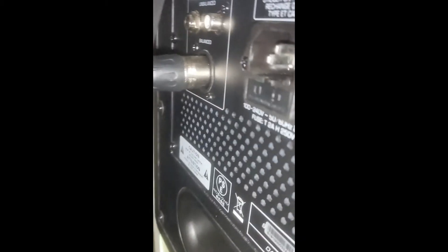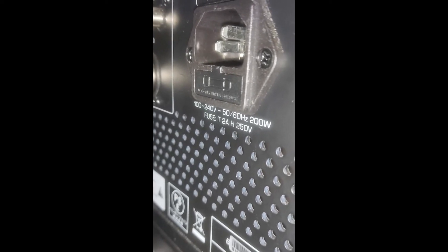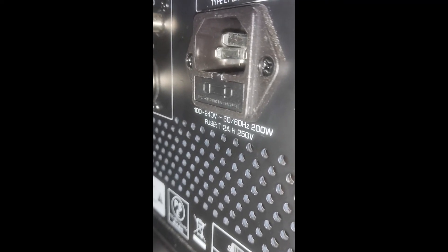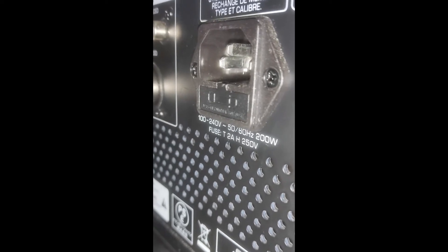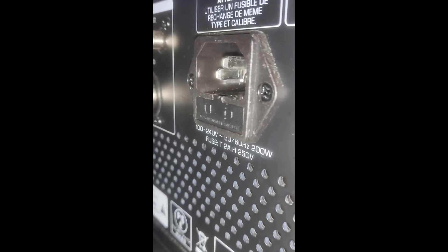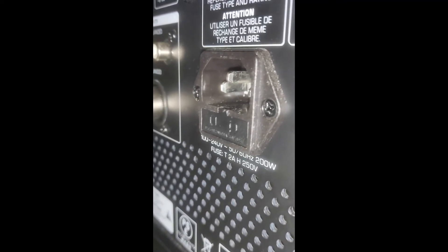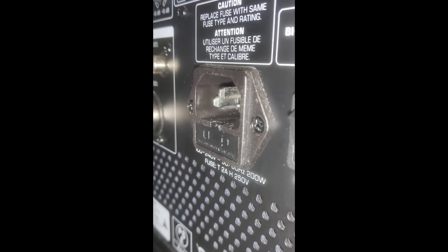And that's literally it. The fuse is a 2 amp H 250 volt type, so if you just search eBay or Google that, you'll come up with them. They're pretty cheap — you usually get five or ten packs for very little. It's worth having a few kicking about because apparently with this particular model it's a fairly common issue.